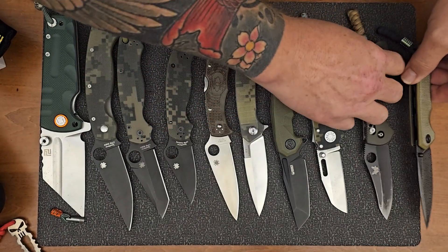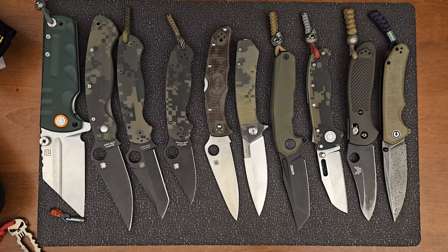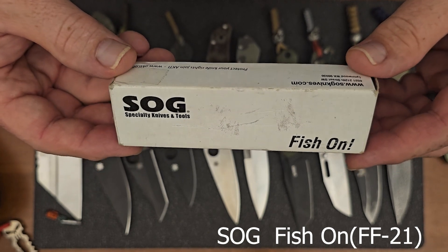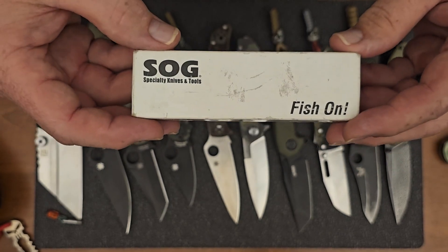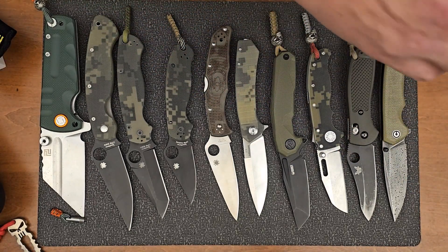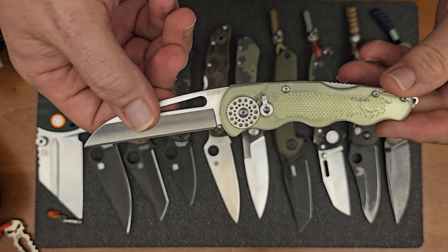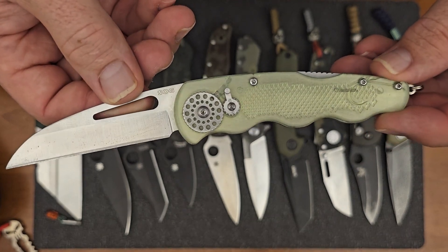So those are the 10 that I have in my collection with green handles. I actually do have one more that I want to show you guys, and that is this one here — the SOG Fishon. I don't know how many of you even know anything about this knife. It's really crazy that I even have this in my collection. When I found out about this knife, it was years back and I scoured the internet looking for this knife and could not find it. A lot of the stuff that I found was that this was not a very appreciated knife by the knife community. It didn't do very well for SOG, but I really, really like it.